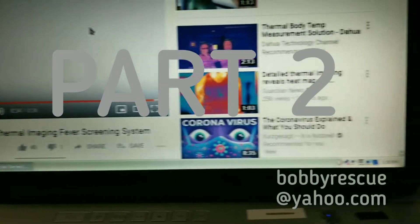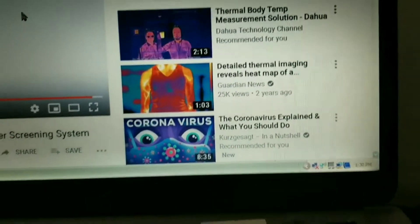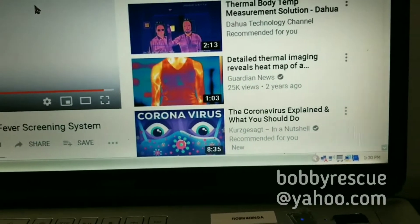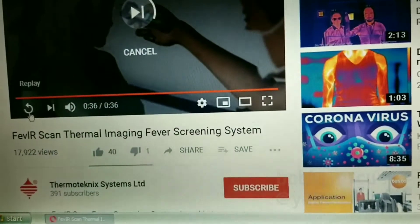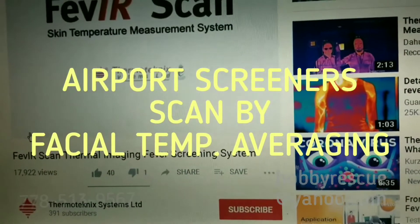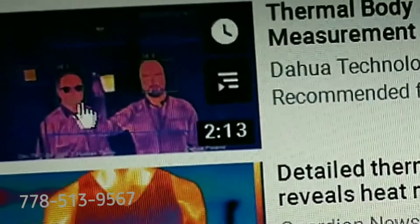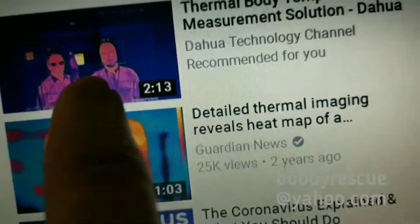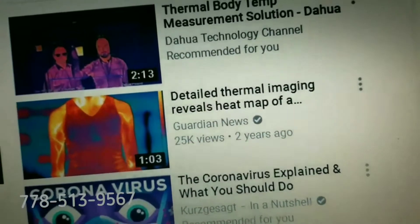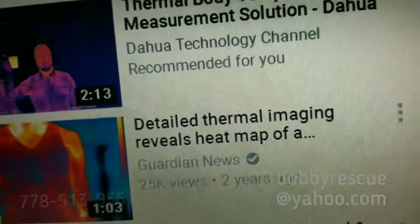These are the different types of systems that really don't work but give the public a false impression that they're doing something. These systems use an averaging method — they average the whole face. Here's a really clear example: you can see how it's taking the temperature of a guy with glasses. Someone with glasses — you cannot see their tear duct temperature. These systems all just average the face.